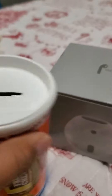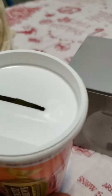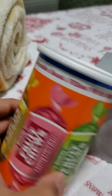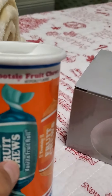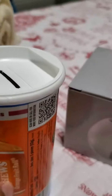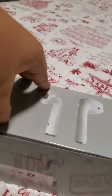Hey guys, in this video we're gonna be unboxing some stuff that I got a pretty long time ago and I've been waiting to unbox with you guys. So I got some reusable bank filled with bite-sized fruit chews. It's like a little bank, but there's candy inside — I wish there was money inside.